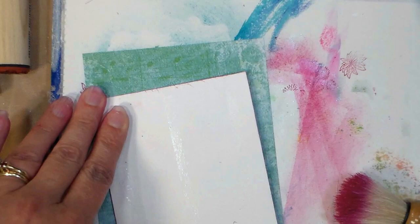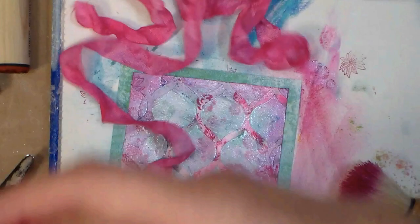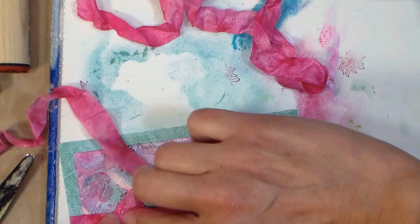Now I'm adhering this panel onto a pattern paper, the same thing I used for the mat for the stamped piece. This mat is four inches by five and one quarter so it'll layer up on a standard A2 size card and leave a little bit of the card base showing. That's kind of how I like to mat it, but you can do it however you like. So now I am wrapping some of this crinkled seam binding around my panel, basically cutting that piece in half, and I'm just tying it around the front of the card and making a little bow.